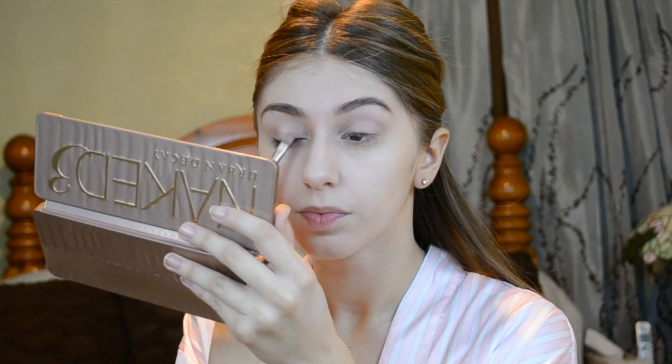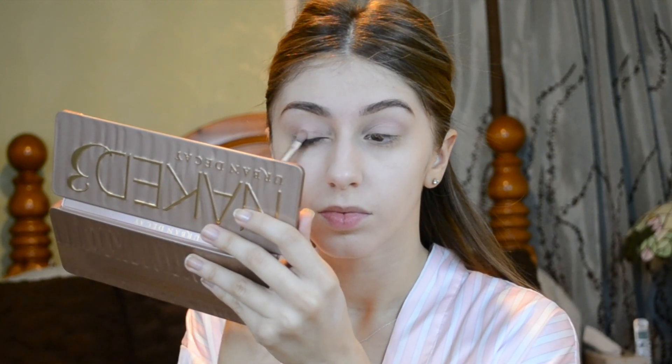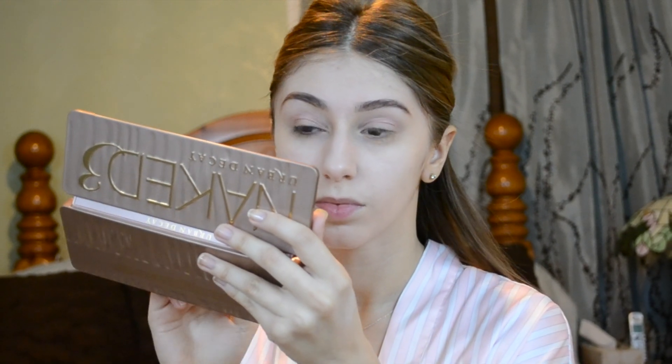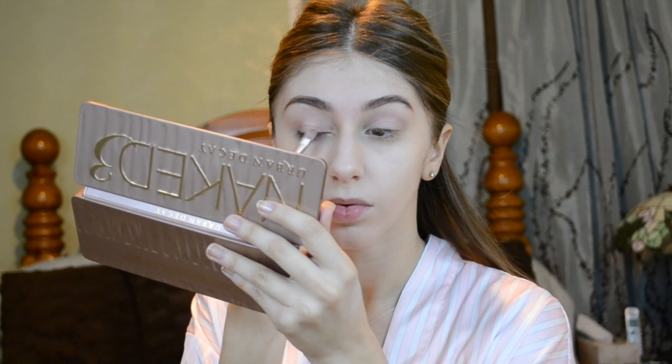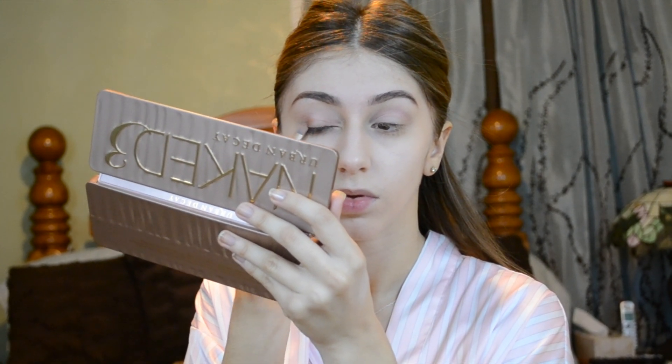Here I am just taking the color Trick from the Urban Decay Naked 3 palette and tapping that all over my eyelid very lightly. That way I don't have fallout and make a mess. This color actually has sparkles in it and I just love it because it's what's going to make the eye pop as well as the transition color. Together it just makes the whole eyelid pop. Just wait and see.